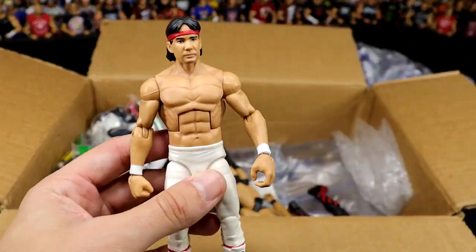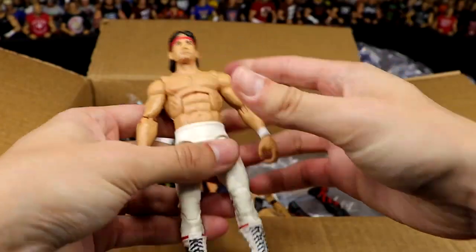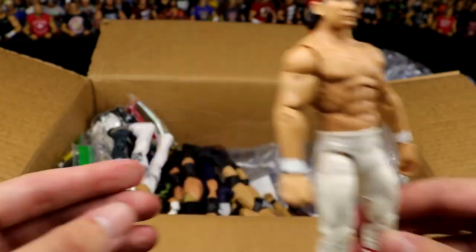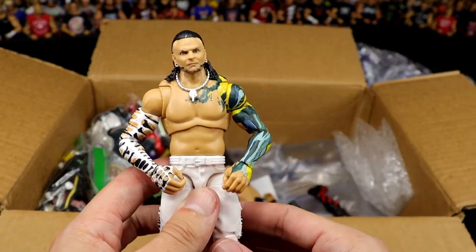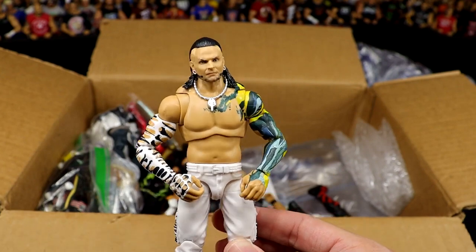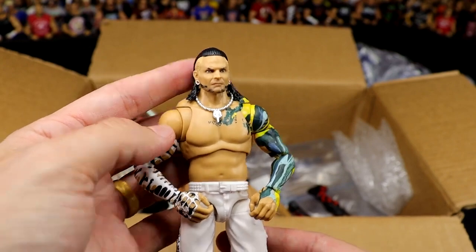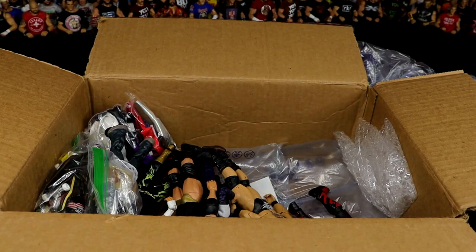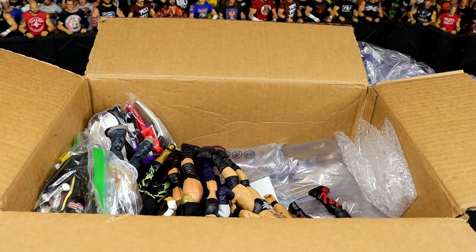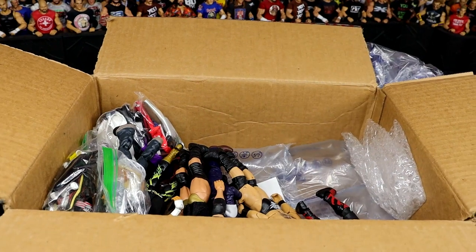Next up is Ricky Steamboat in the white gear. Beautiful looking figure here — classic white gear. Underrated figure right here. We also have an Ultimate Edition Jeff Hardy with the basic head sculpt. This is the basic head sculpt that came on the hoodie Jeff Hardy. I always thought it was weird that he had the bald sides, but it's a damn good head sculpt and it looks really good on the Ultimate Edition. I've never seen this fix-up before. You've done too much, Sean. And he threw in the Elite 100 hat — beautiful.